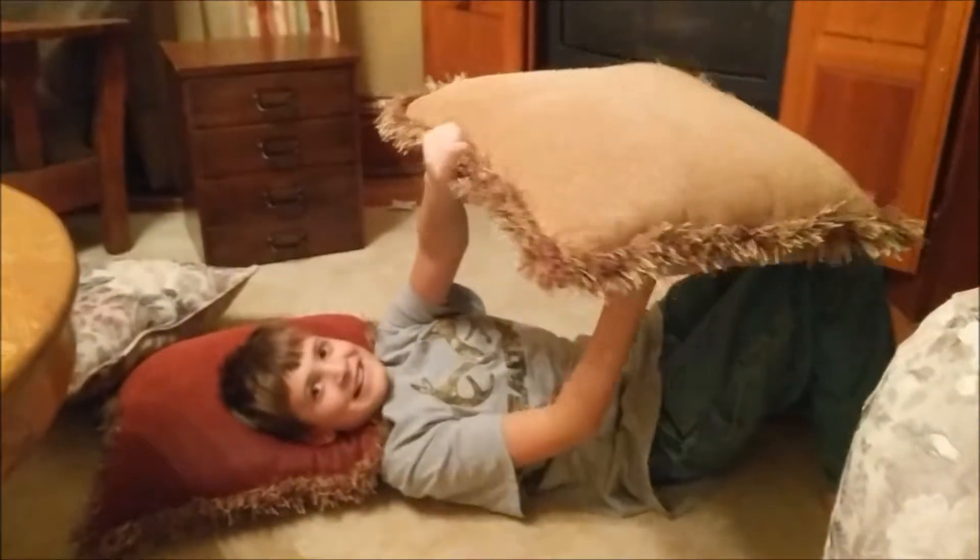I can't even believe he's doing this. This looks fake. No, no, no, don't mess with him, seriously. One more go. This is unbelievable. He's not even like — it doesn't even look like he's trying.